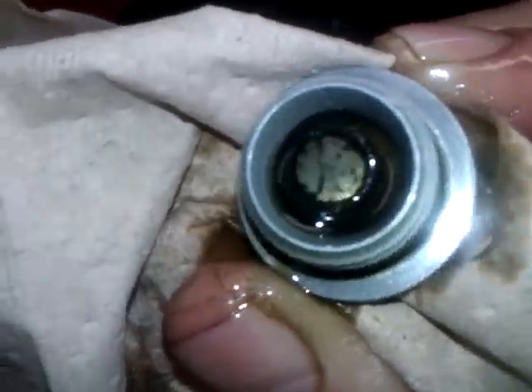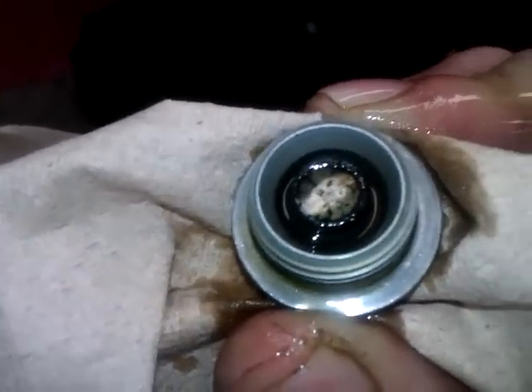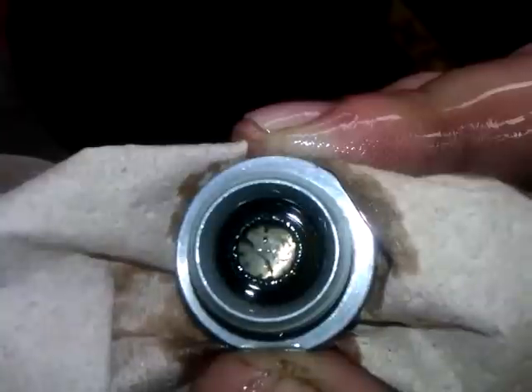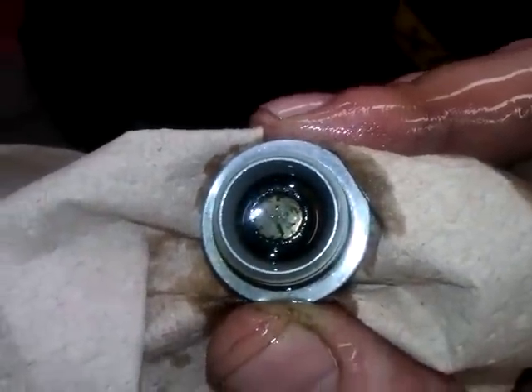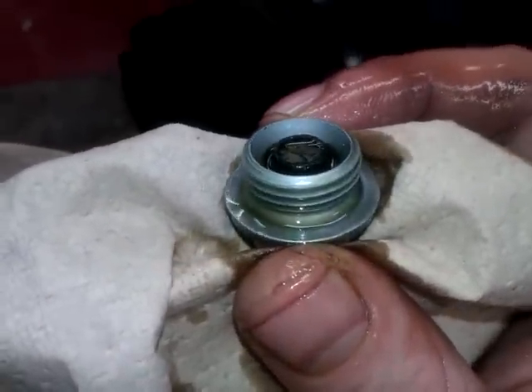While the oil is draining, it's a good time to inspect the magnet on the plug. This is the break-in oil change, so you can see there's a bit of ferrous deposit on that magnet. That's a good way to keep track of what's going on with your engine, this little magnet here.